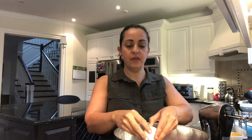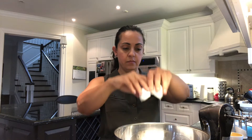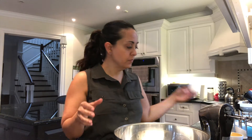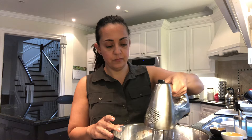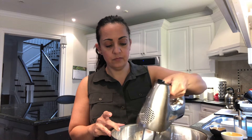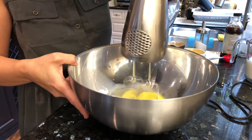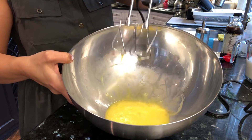The next thing we're going to do is crack two eggs and put them into our big bowl here. And we're going to start whisking the eggs with our hand mixer until they're well mixed.